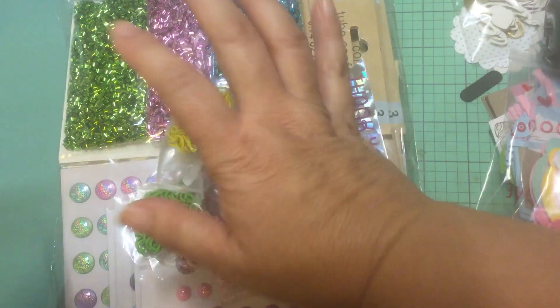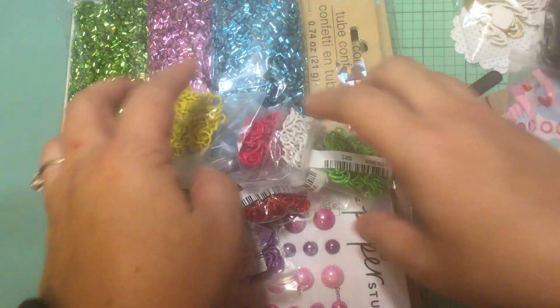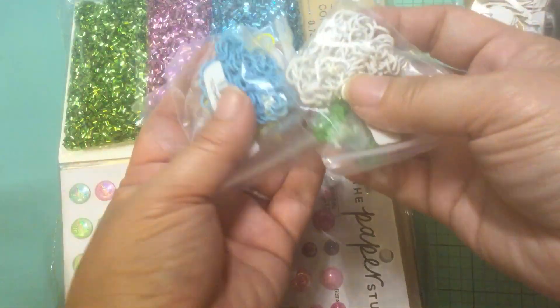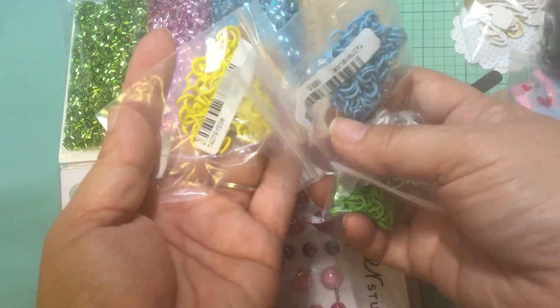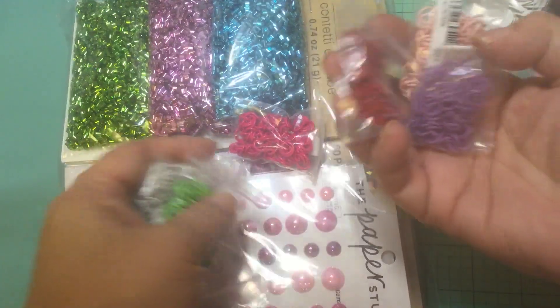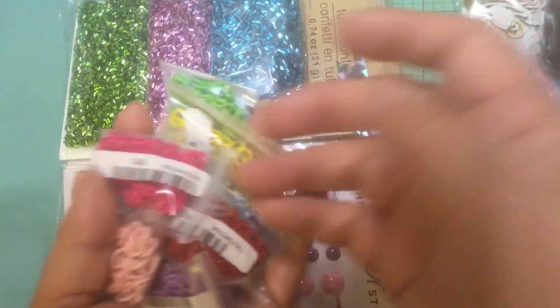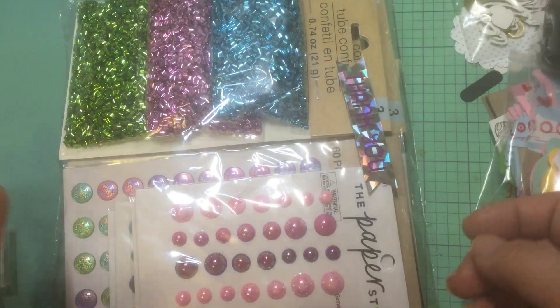An AliExpress order just got in today. I hauled all of these jump rings in different colors because I thought that would be kind of fun to make dangles and stuff, especially on the more cutesy kind of projects.